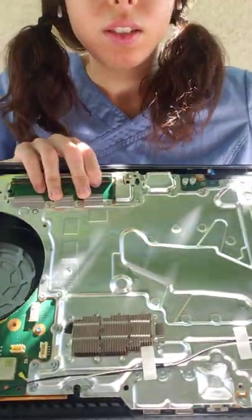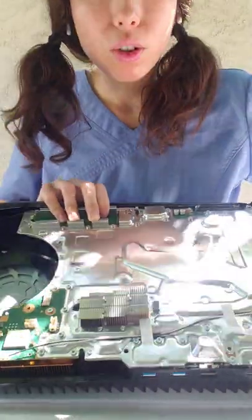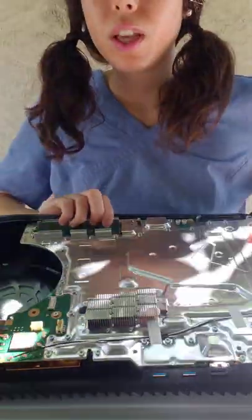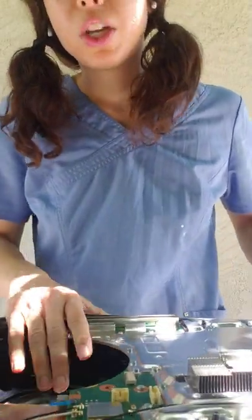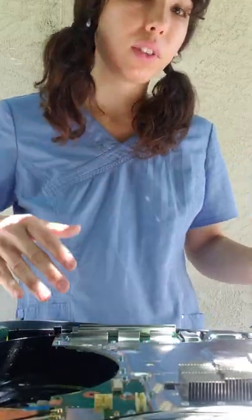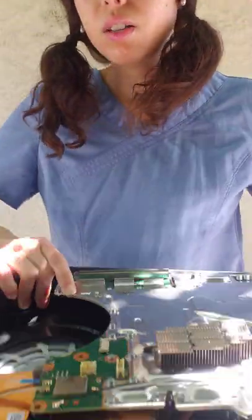All we have to do is take off this metal heat sink plate. To do that, we have to take all these silver screws out. There are a lot, so in order to get down to the motherboard you will have to remove a lot of screws. Make sure when you take them out you put them in a safe place so you don't lose any, because you will need to put them all back when you reassemble the system. I've got to remove all these silver screws right here — and there are a lot.